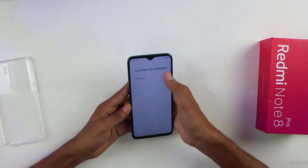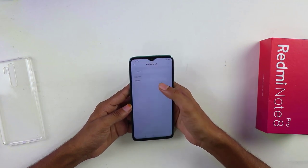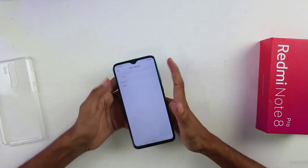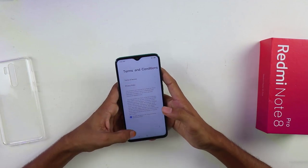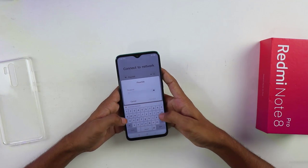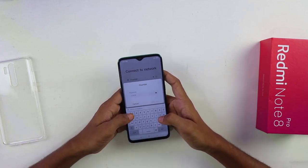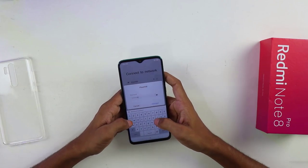The Redmi Note 8 Pro has MIUI 10 with Android 9 Pie operating system. It has a MediaTek Helio G90T Octa-core processor, and they claim this is better for gaming. It also has a Mali G76MC4 GPU. I will provide an in-depth review about this phone, so if you want to know more about its performance and everything, stay tuned.